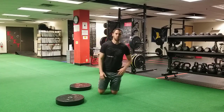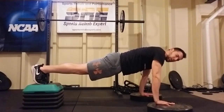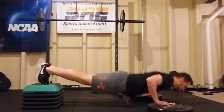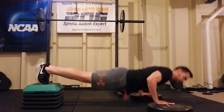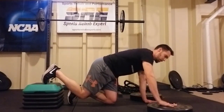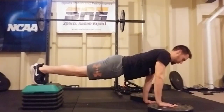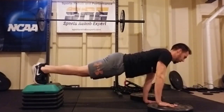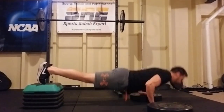To advance past the standard flat-ground push-up, you make it more challenging by elevating your feet — and again you can have both hands elevated to add depth to the movement. You can also go hand-staggered, where you have one hand on the elevation and one hand on the floor, doing it on both sides.